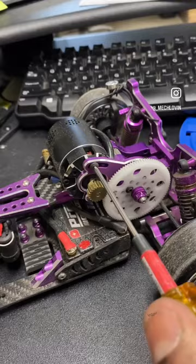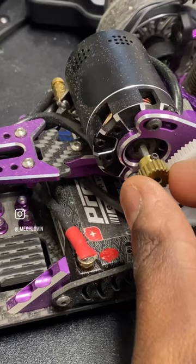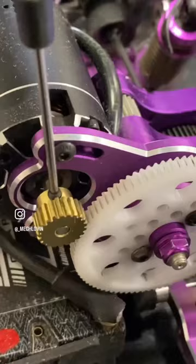Take the desired pinion you would like to use and put it on the motor. Tighten the grub screw. You are done. Perfect gear mesh.